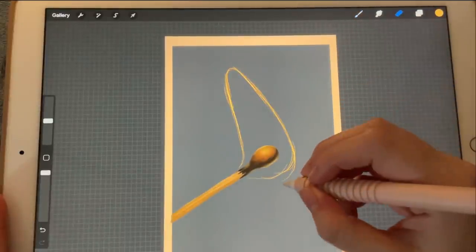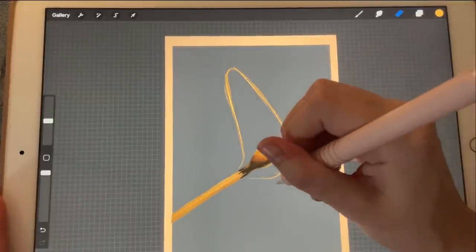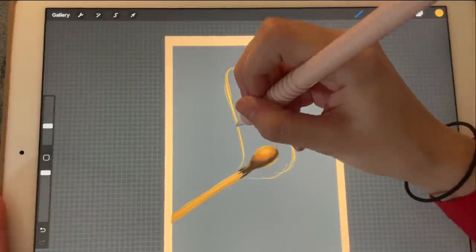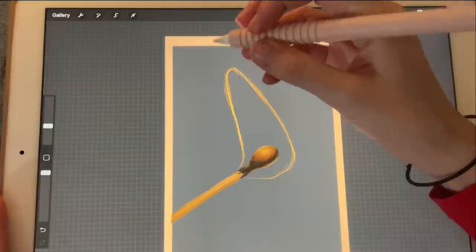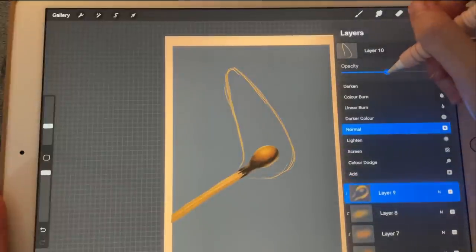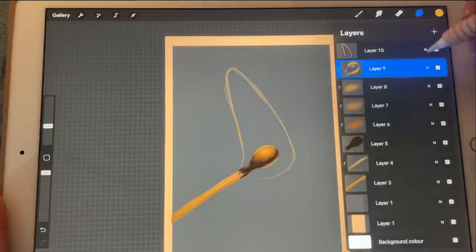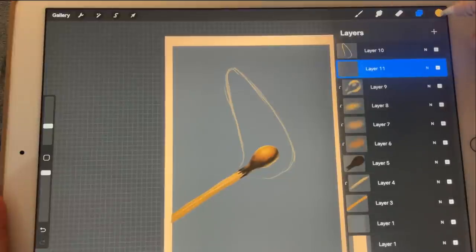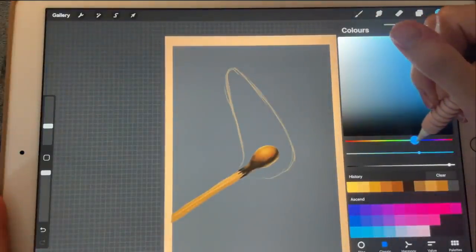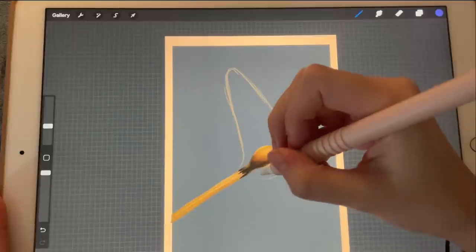I'm going to erase these because we don't really need them, and I will start shading inside this. I'm going to lower the opacity now that I know what I'm doing. I'm going to create a new layer and pick a blueish color like this one. I'm going to start at the bottom.